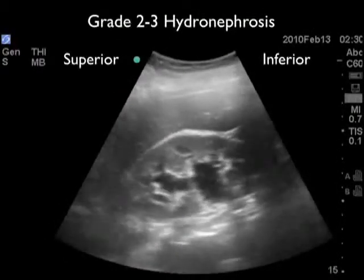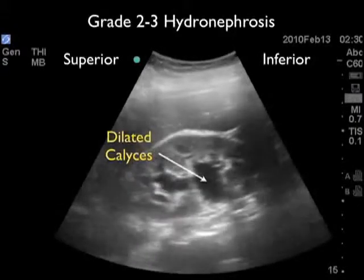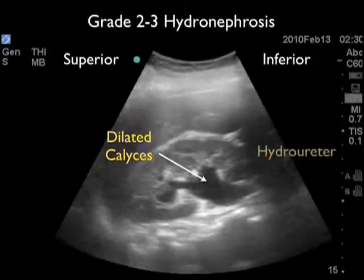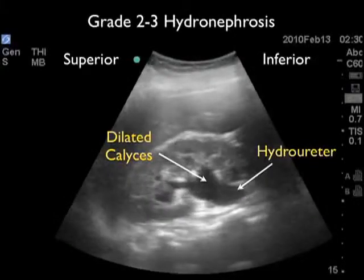Here's a kidney from another patient with a larger kidney stone representing grade two to three, or moderate to severe, hydronephrosis. Again we see the dilated calyceal region filled with fluid, and in this video clip we see the hydrauretor — the dilated ureter — arching inferiorly away from the kidney down towards the patient's bladder.